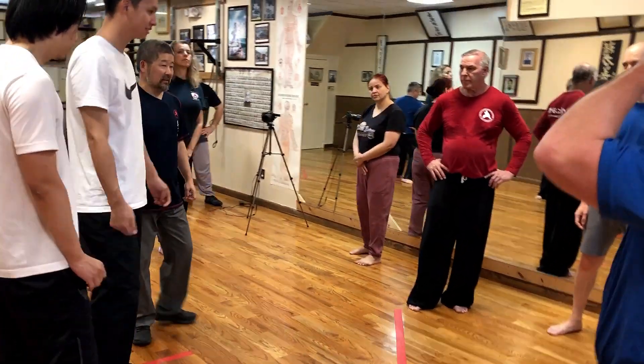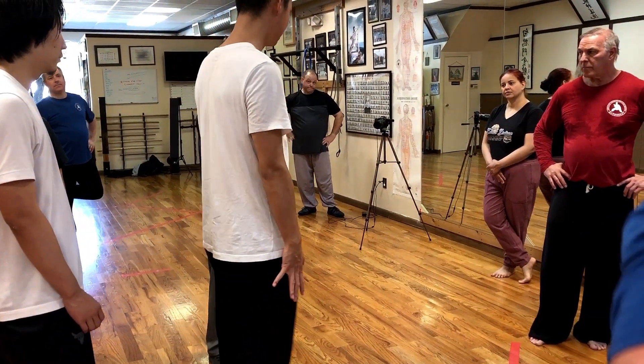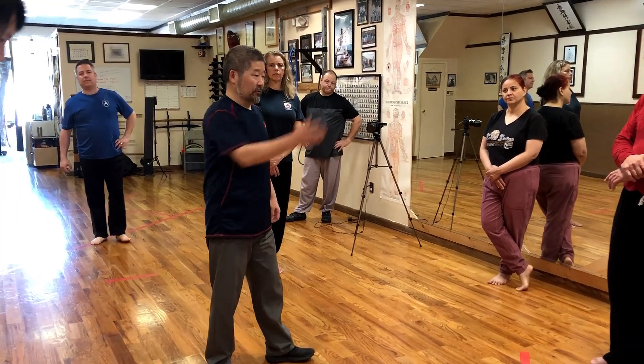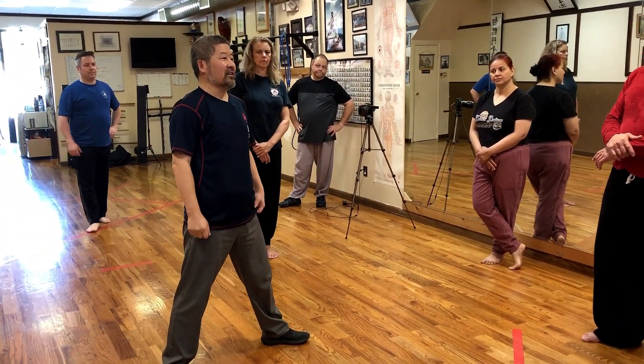You can never overextend anything. Everything is done through the three joints, meaning three sections to form one. If you go like this, it's not possible. Nobody has that kind of power.